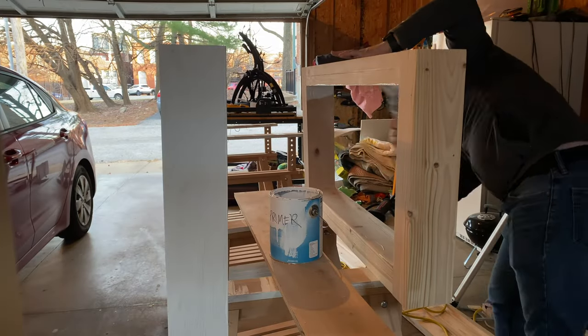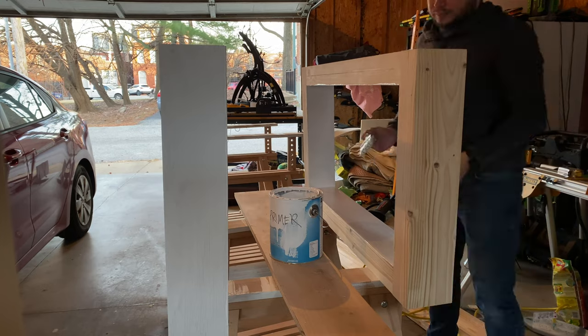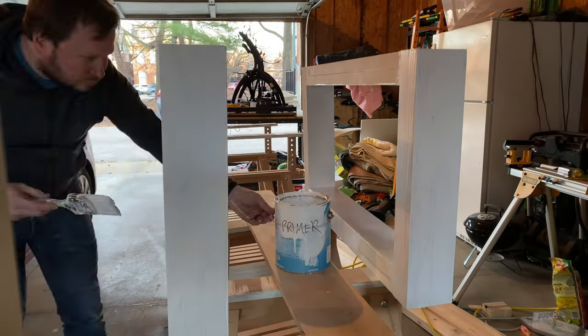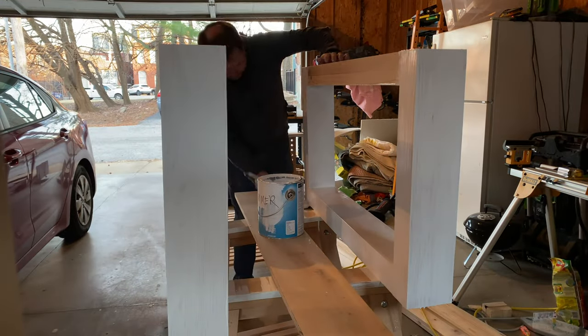Now we'll have a quick painting time-lapse. This is actually the primer coat — my camera decided to be weird for the actual paint coat and I didn't have the footage, so you get the idea. It's the same thing.